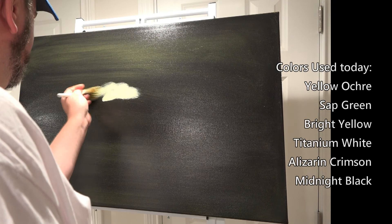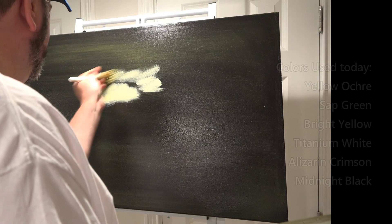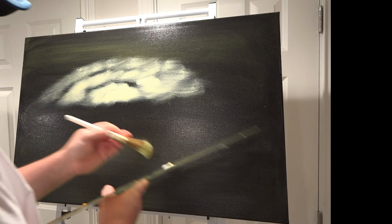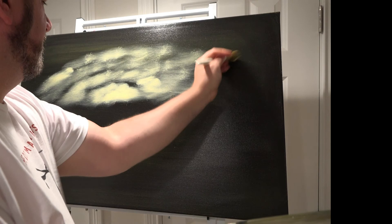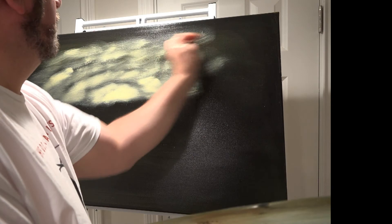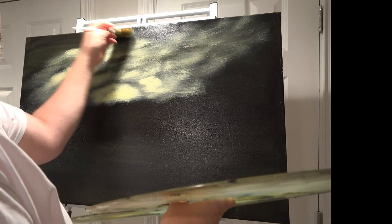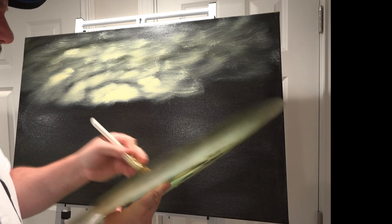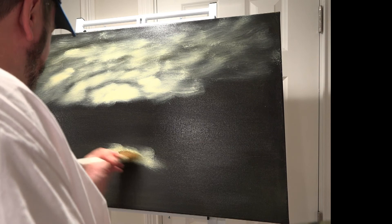So let's have the sun start here. Cut in this bright yellowish movement here, picking up the yellow ochre underneath, and moving the sky up darker as it gets higher — farther away from the horizon.